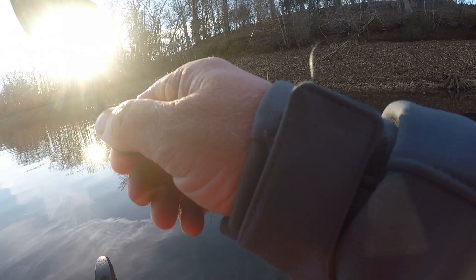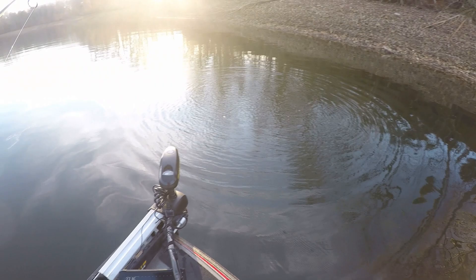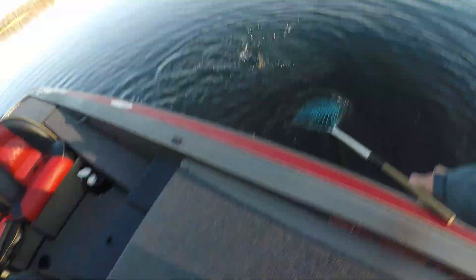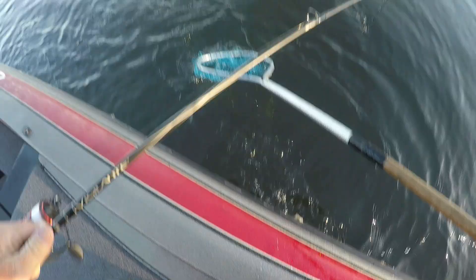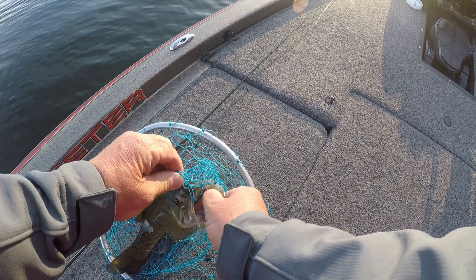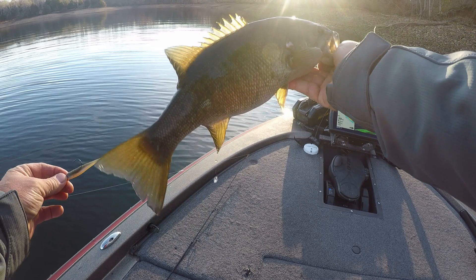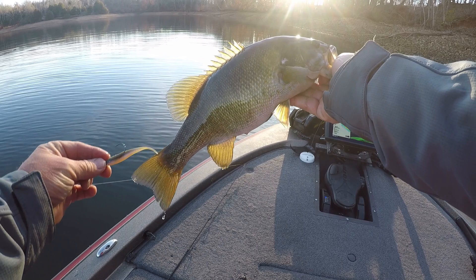There he is. Feels like a decent one. There again, he just kind of picked it up and swam off with it. He's not a keeper but he's a chunky little fish. I don't like slinging them with this light line because it doesn't take much of a nick to break one off. Got him right there in the corner of the mouth — not a keeper but a beautiful fish early this morning on the gulp minnow. Alright, let's let her go.